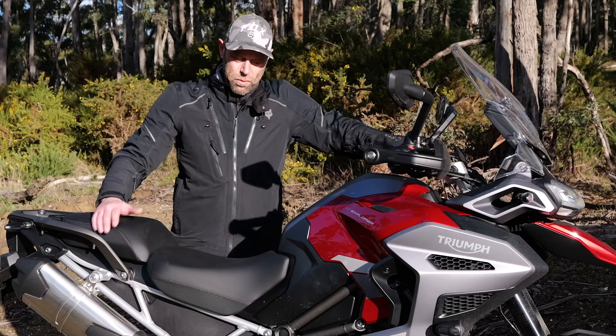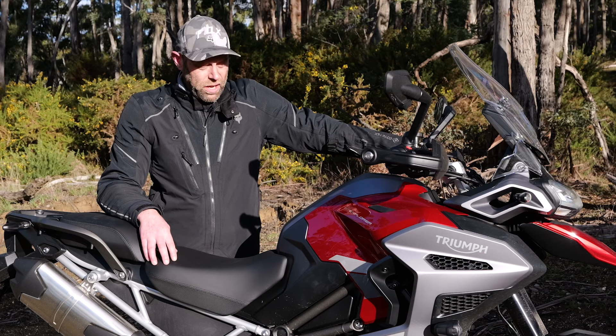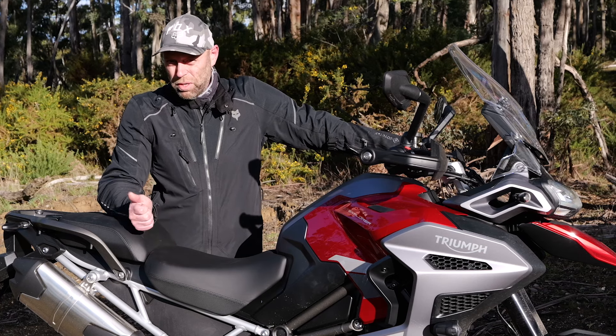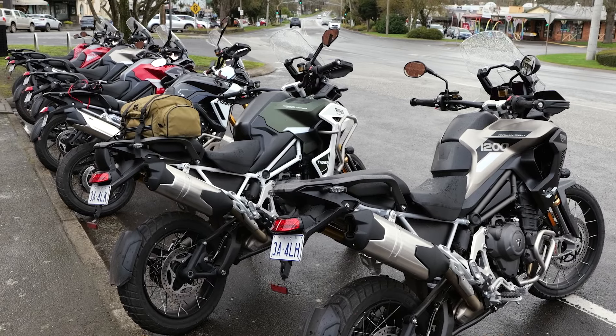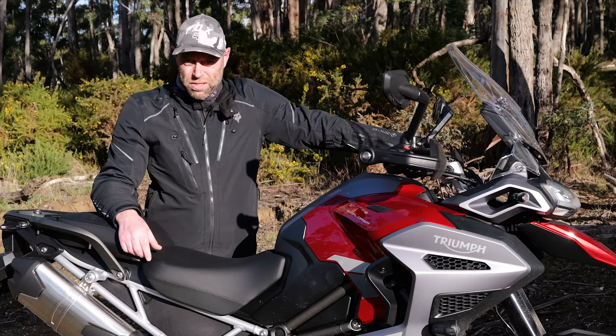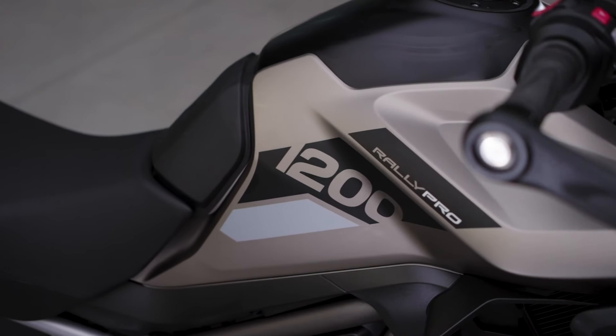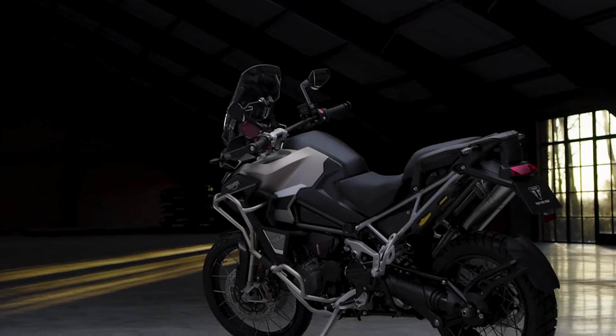G'day folks, welcome back. A quick one today - we're at the Australian launch of the Triumph Tiger 1200. We've ridden this morning both the Rally Pro, and this afternoon I'm on the GT Explorer, which is the big one with the big tank - 30 liters on the Explorer, 20 liters on the Pro. Both come in GT and Rally variants, the Rally being the off-road model with a 21-inch front, the GT being the road model with an 18-inch front.